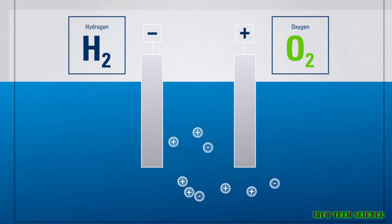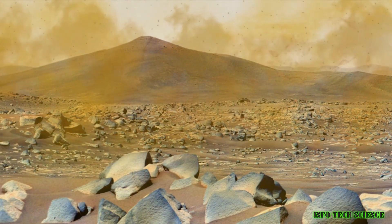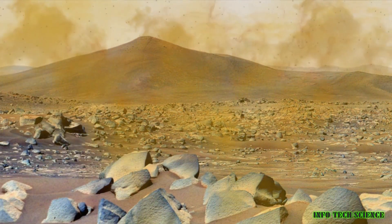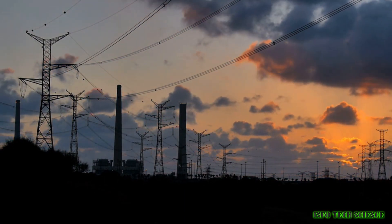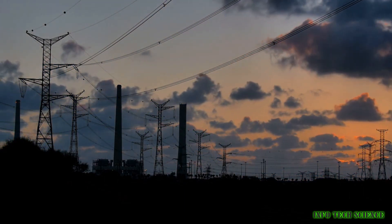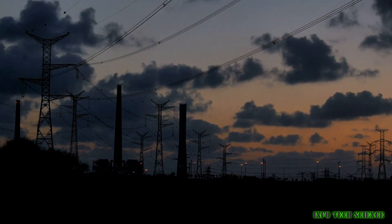But there are a few challenges that we'll need to overcome before we can start producing oxygen on Mars on a large scale. First, we'll need to find a reliable source of power. Electrolysis and SOX both require electricity to work, so we'll need to find a way to generate enough electricity to power our oxygen production systems.